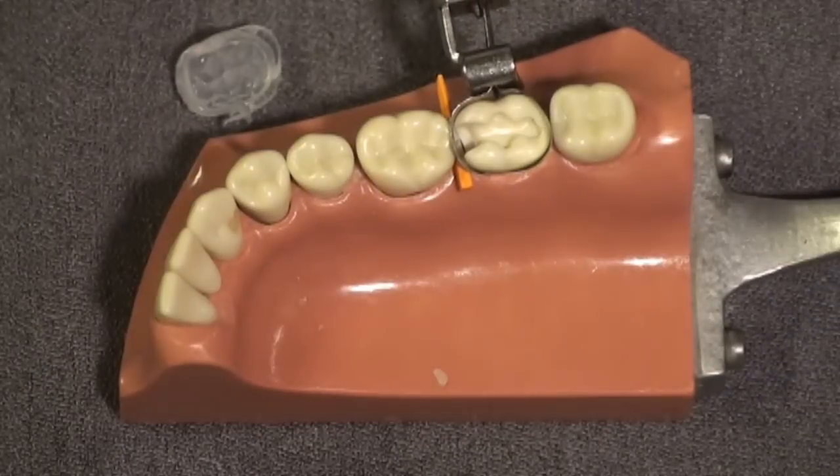I'm doing this with a Toffelmeyer matrix band. The same thing can be done with a sectional matrix if you take your custom matrix impression adjacent to the sectional matrix earlier in the procedure.